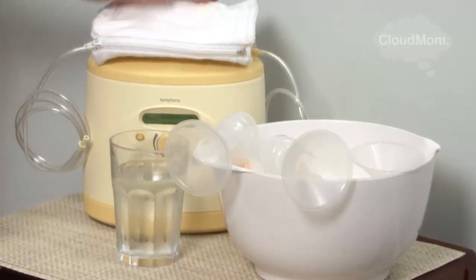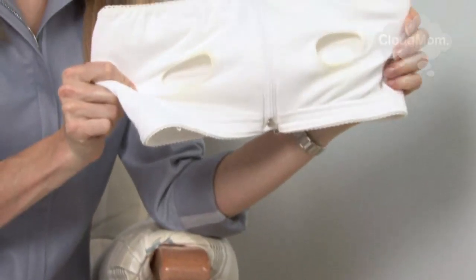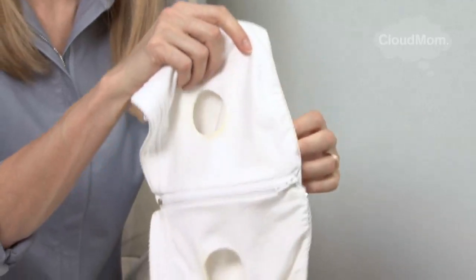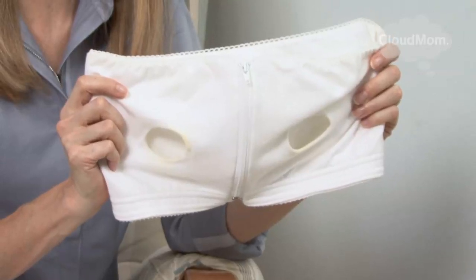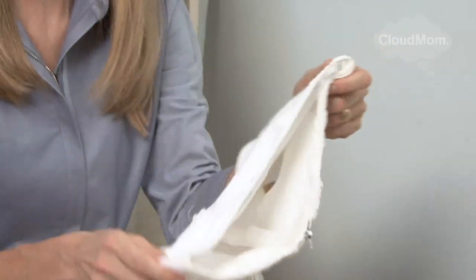On top of the pump I would put my handy little easy expressions bra or bustier. This is a really great thing to have because you can strap it around your middle, and in these holes you put the breast shields so that while you're pumping you can do other things like talk on the phone, file your nails, or eat your lunch.